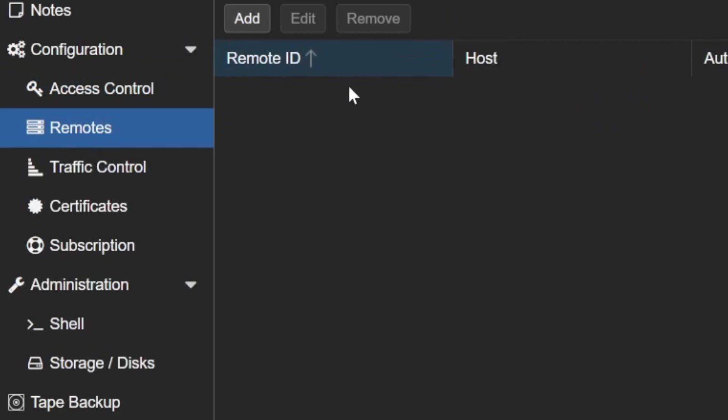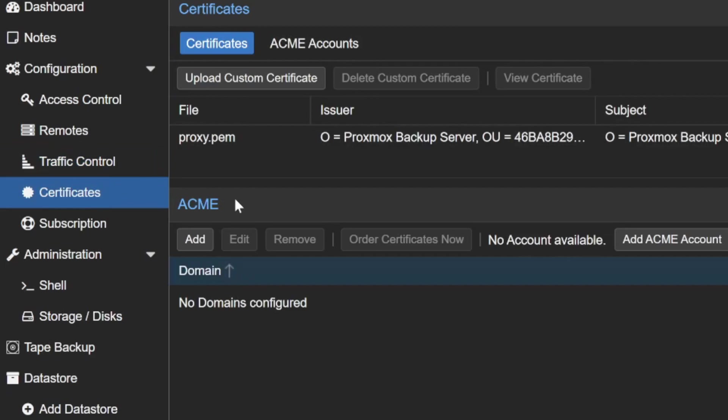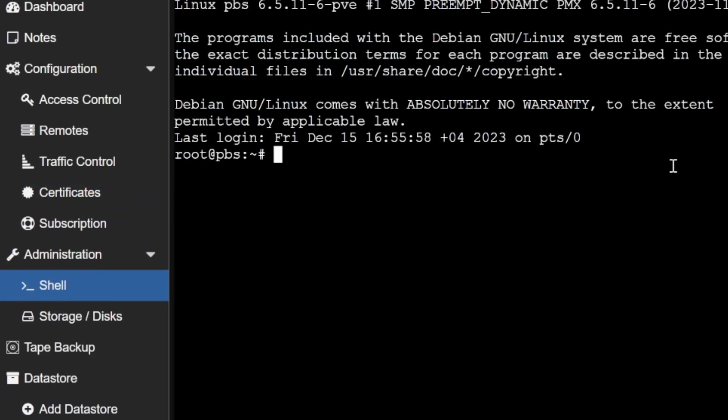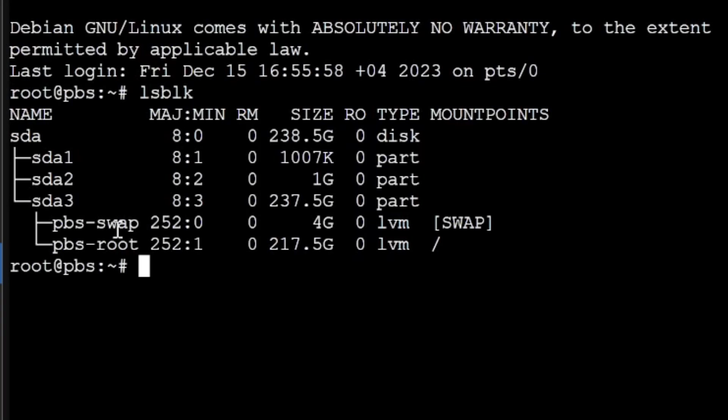Remotes allow you to connect to remote backup servers. Traffic control is available if you want to throttle backup traffic. SSL certificates are configurable here. You can also open a shell and run commands — for example, running 'lsblk' shows all available disks.